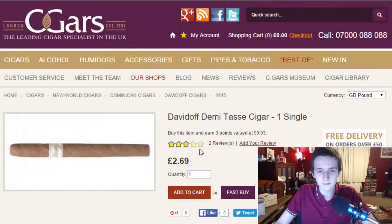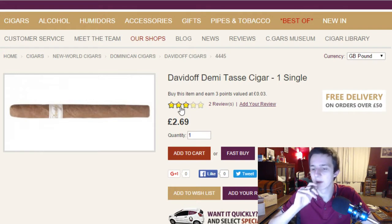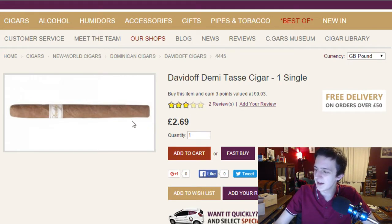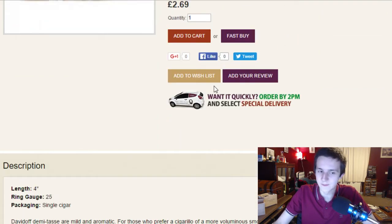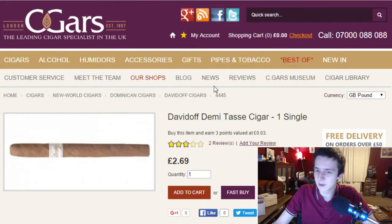Before we really get into it, let's have a look here. It's £2.69, compare it to the £2.89 — I believe closer to £3 — Davidoff Exquisitos, which is actually a little bit bigger. It's 3 or 5 star reviews, 4 inches, 25 ring gauge, and yeah it seems to be quite a mild smokeable.